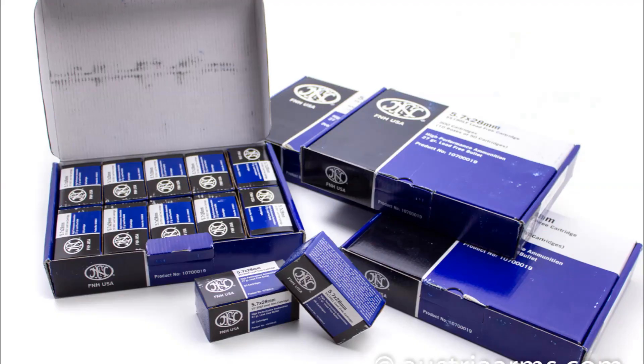Due to political backlash, when FN came out, FN downloaded the SS-195. At the exact same time, they re-boxed it into blue and white boxes — the current boxes used now — which are almost identical to the SS-197 boxes, just one says 195 LF and the other says SS-197. FN slowed the rounds down to about 1,900 feet per second from the pistol under political pressure.